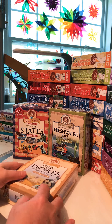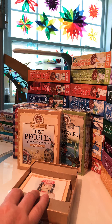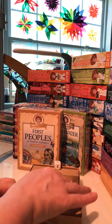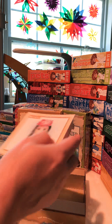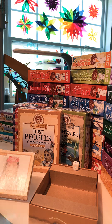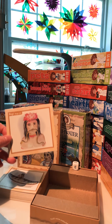This one is First Peoples of North America, which covers Native Americans and Native Canadians. For those watching Anne with an E with their children on Netflix, there is a card in here with a question or two about the tribe that Anne's friend Coquette is from, which is the Mi'kmaq tribe.